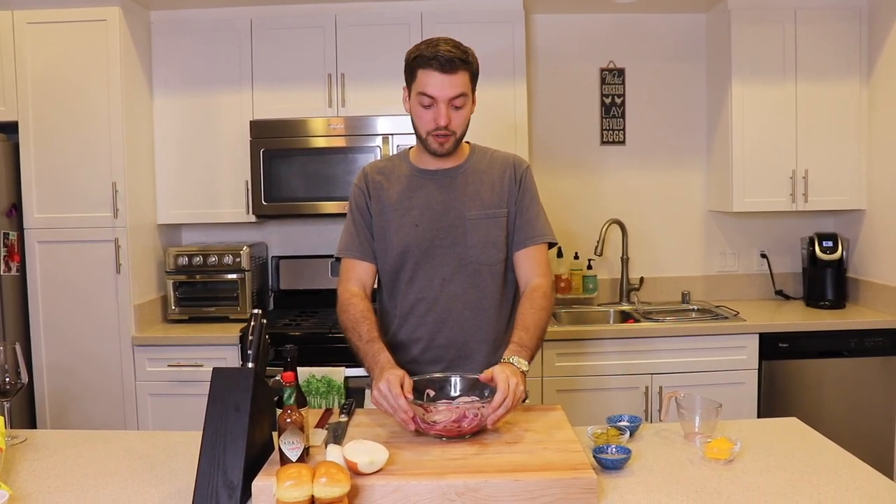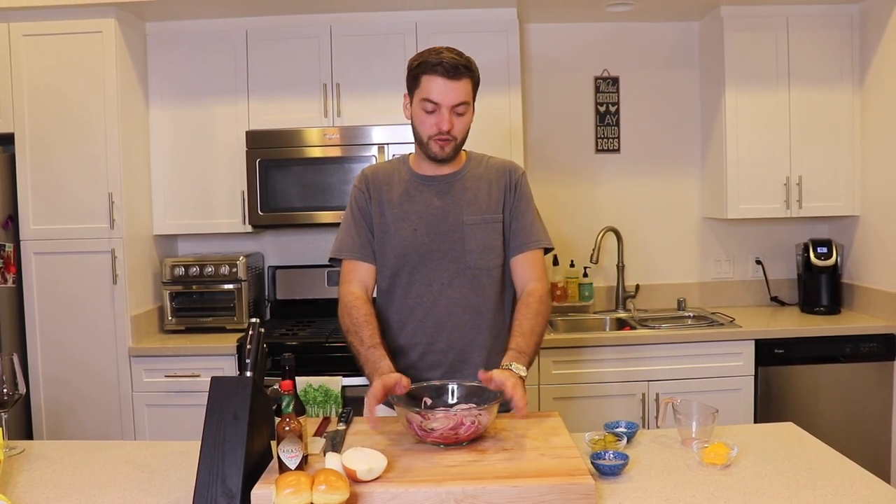You can let these sit out at room temperature for half an hour to an hour and let them pickle, or you can pickle them overnight. I personally recommend letting them pickle overnight, but if you're short on time, doing it for about a half hour to an hour really isn't going to hurt it that much. The great thing about these is because they're pickled they'll last up to a month.